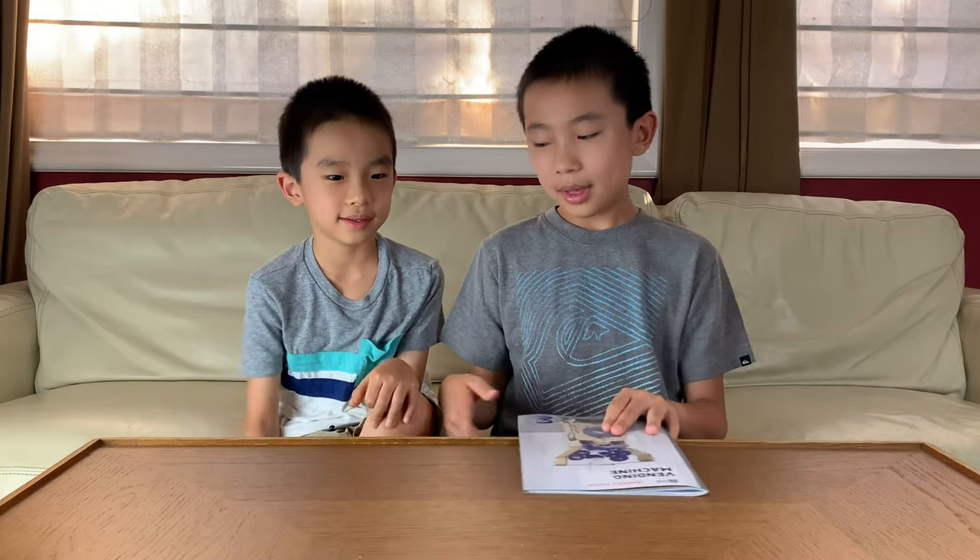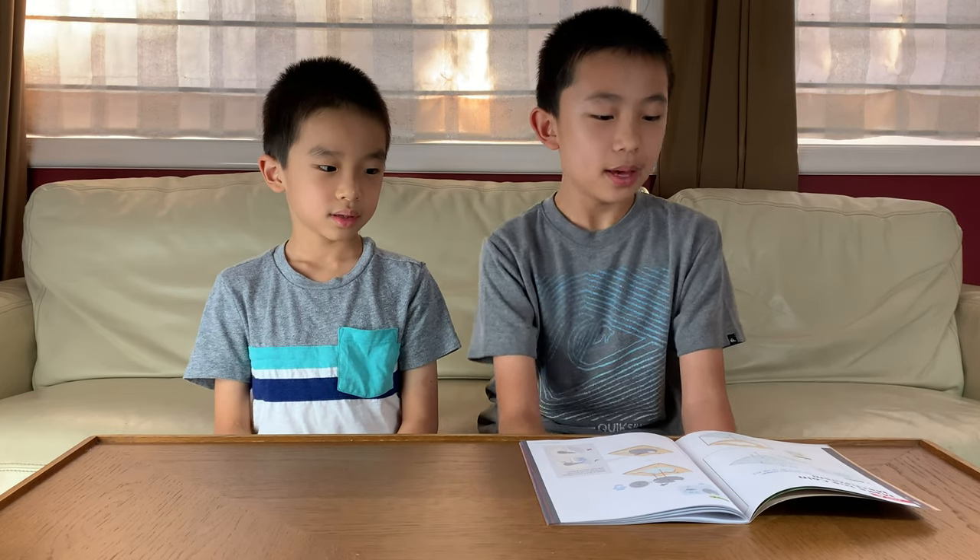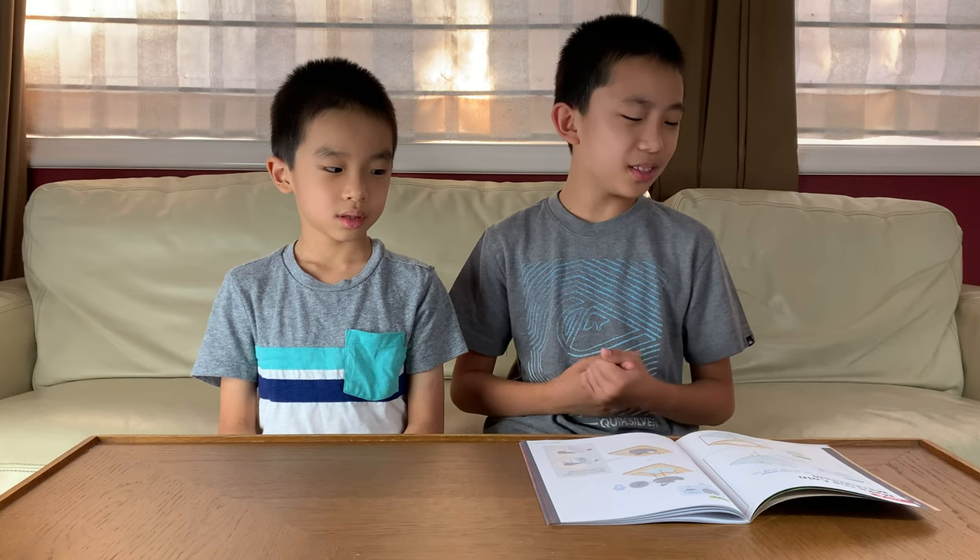One thing I really like about the Eureka Crate is how, in addition to the hands-on project, they also give you some history, science, and engineering. And now we're going to get to the building. Part A: making the coin mechanism — this is what takes the vending machine's payment. So first we're going to make the coin mechanism so that we can insert coins.